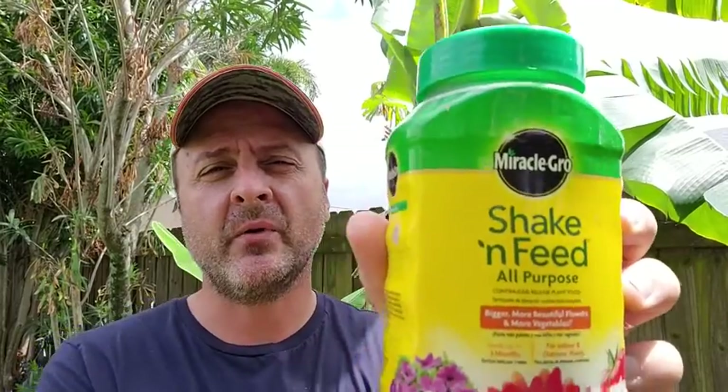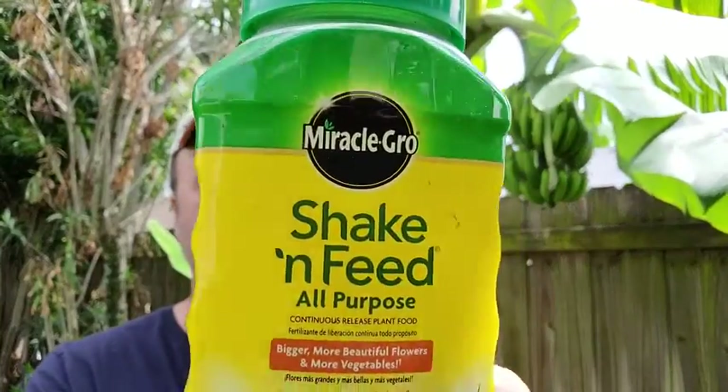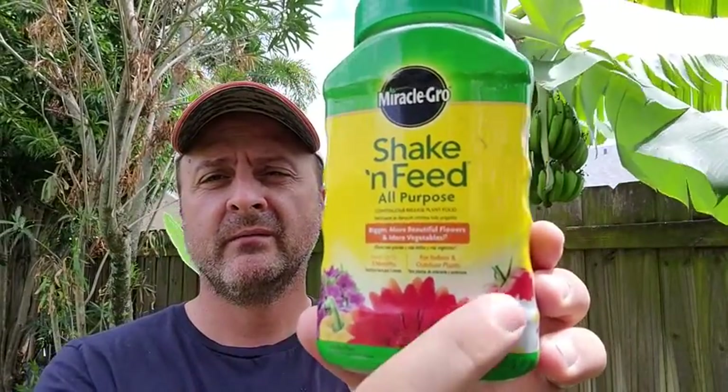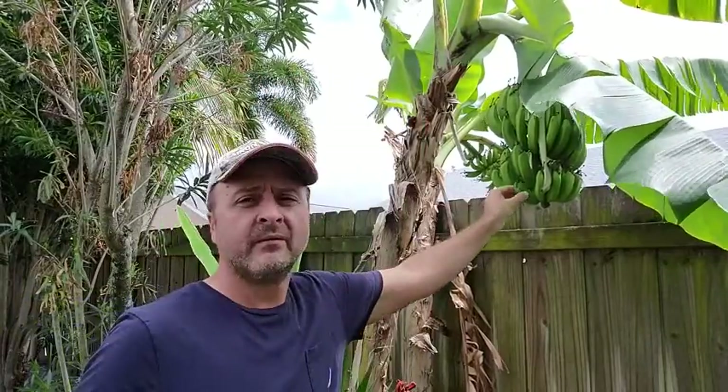I'm Mark with What Tools Inside. I just want to give you my point of view on the Shake 'N Feed from Miracle-Gro. This is a great product. You can do flowers, vegetables — look at these tomatoes. You can do banana trees like I'm doing back here, but I use it throughout my garden everywhere.